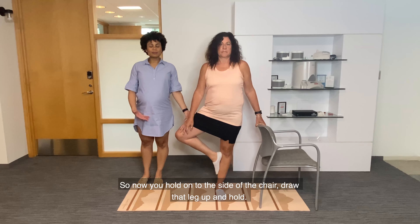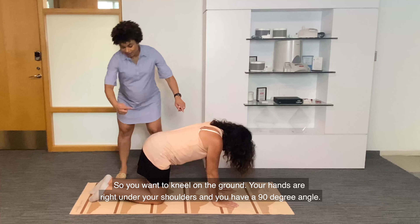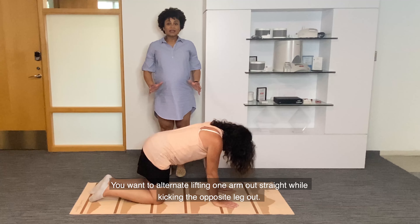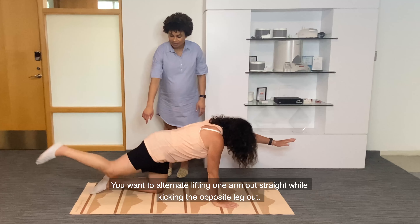For this next pose, we will be doing the bird dog. This is great for your abdominals and back support. You want to hold on to the ground — your hands are right under your shoulders and you have a 90-degree angle. You want to alternate lifting one arm out straight while kicking the opposite leg out. Hold for one breath and come in.